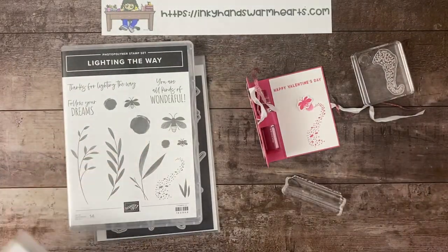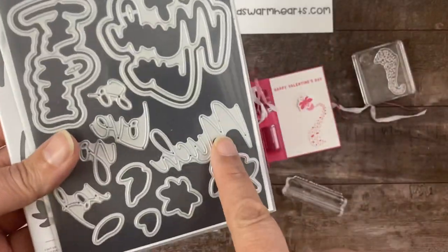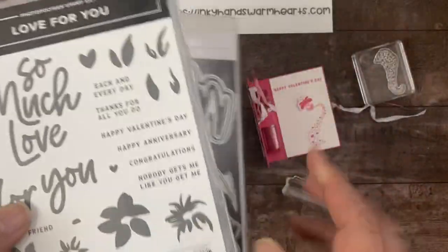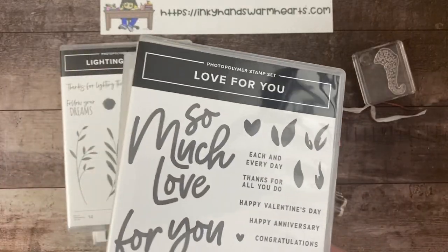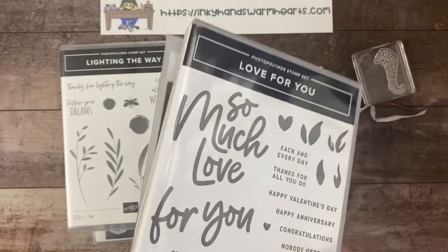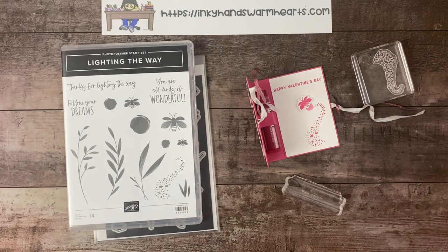Who says you can't turn lightning bugs into Valentine's Day projects? This die set is amazing. I'm actually doing a class with this for the month of January, so definitely check out my video about my class. It is closed now, but you can get an idea of what I offer and I will be doing a new class in February, so I hope that maybe you can join me then.